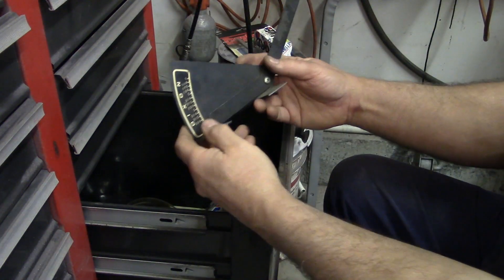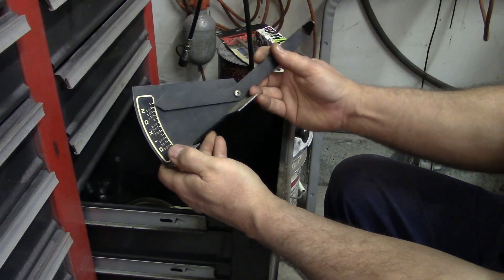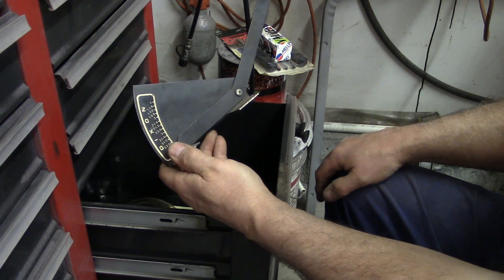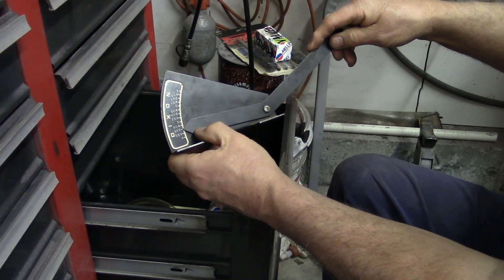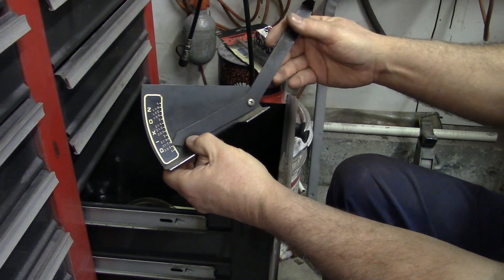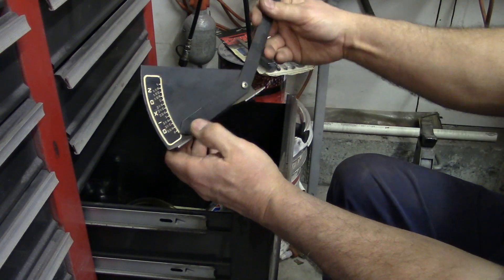Oh here we go — a Dixon lawnmower blade height gauge. You set the mower and deck on the concrete floor, slide this under, and bring it up to the blade. It'll tell you your cutting height, and you can also check side to side to make sure the deck is level. That's a pretty cool tool, which I'll never use again — so that'll be available for somebody.